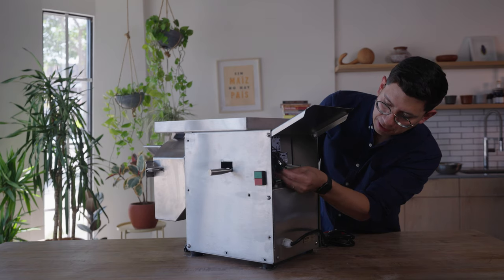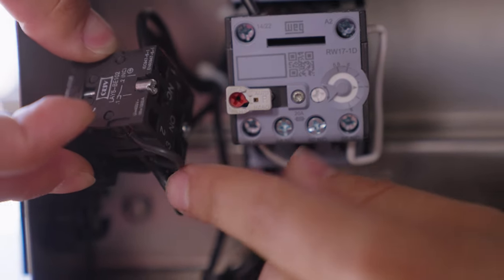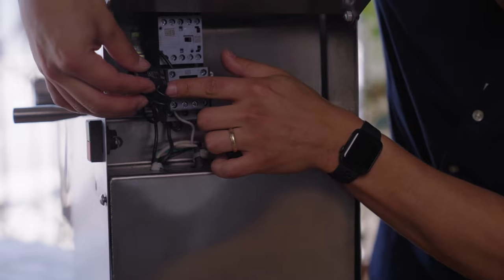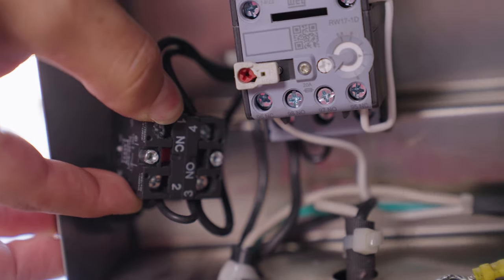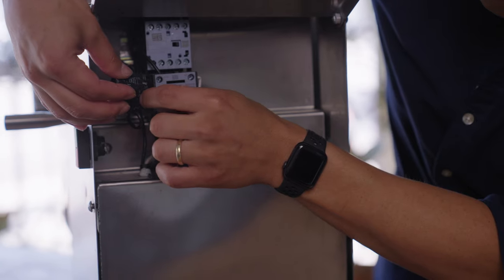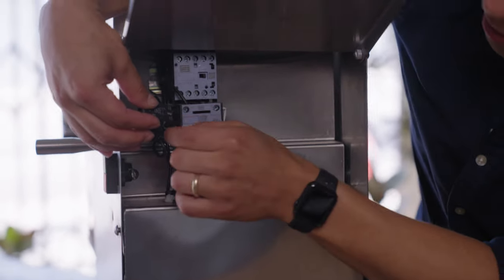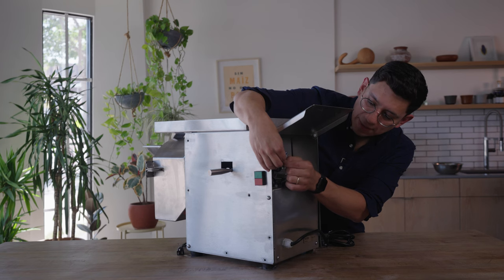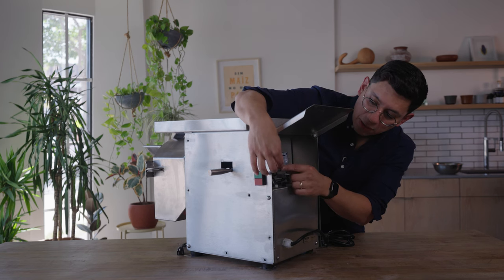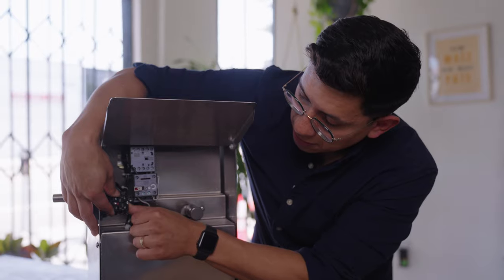The particular wire you're looking for is this one right here — it can be visually hard to see without popping the cube out. It goes from number two to number three. You'll want to make sure it's connected, as the connector may have loosened and could be floating or not fully engaged. You can tighten it with a Phillips head screwdriver to make sure the connector is secure.